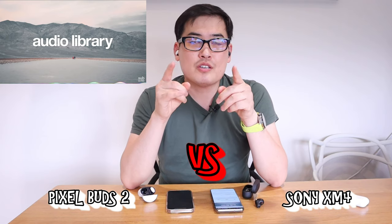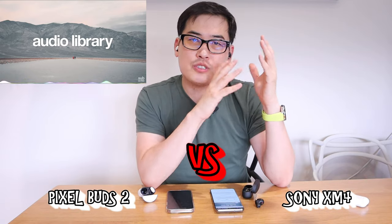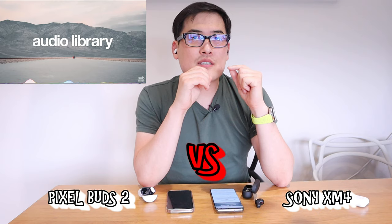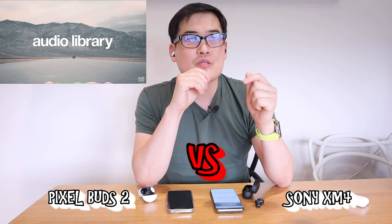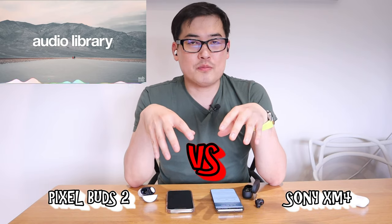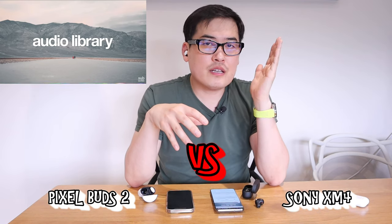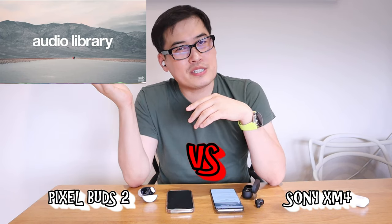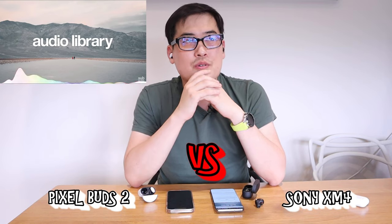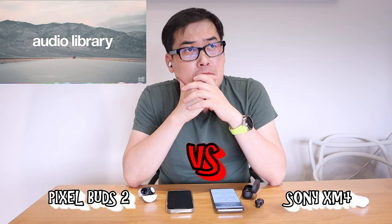The clap sound when you hear it — the earphone sound is actually driven slightly less to the right and more focused on the left, which means the XM4 is slightly better with the sharpness of the clap sound. I have both volumes maximized, and it's like 100% on the XM4 earbuds while about 80% on the Pixel Buds 2. I'm really surprised by this result.